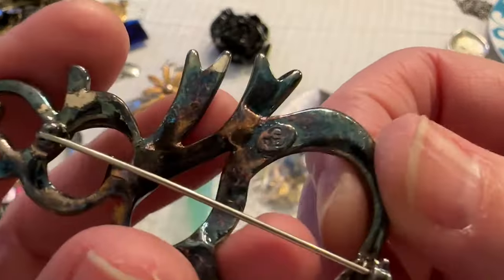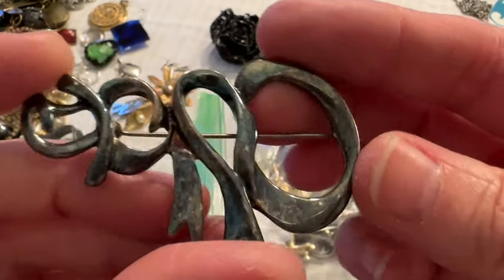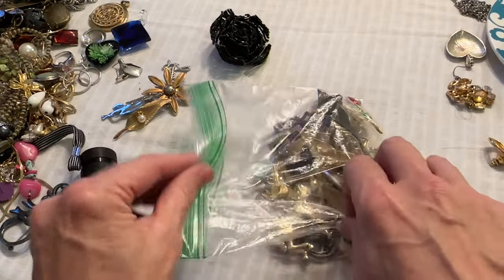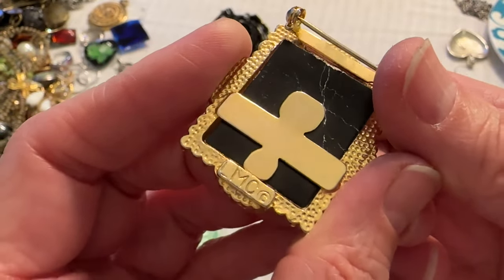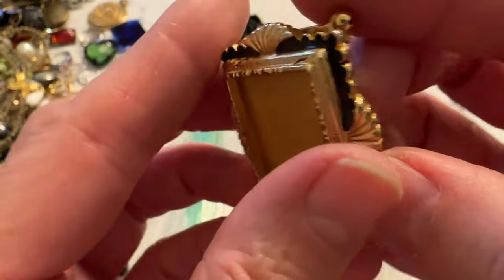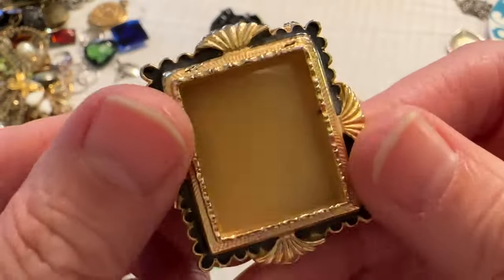Oh, what's this one? Is that Premier Designs? That looks like it. And it's a snowman — I'll have to polish that and see what happens. That's interesting — look at that. Okay, what's that one? MC, LMC. That's so cute — look, it's a little picture frame. Gold tone and enamel. That is so cute! And it has a piece of plastic in here, so when you put your picture in the plastic will cover it. I gotta look that up — I love that.